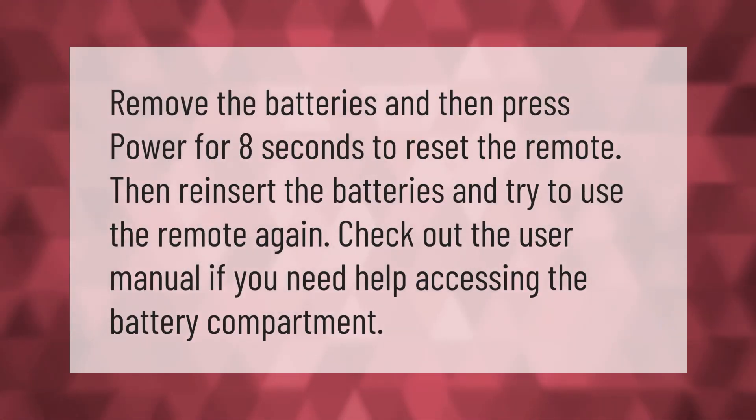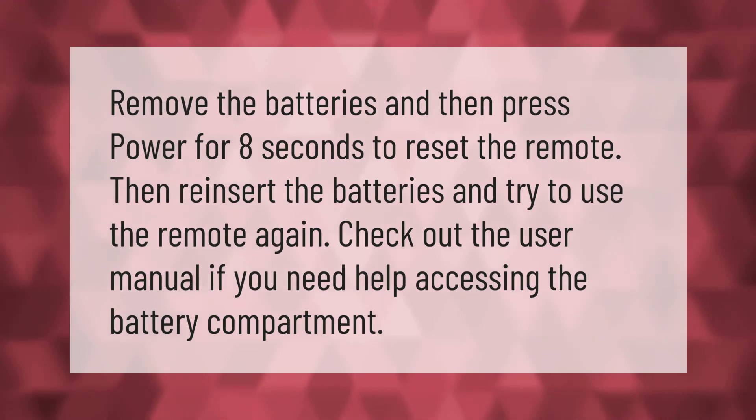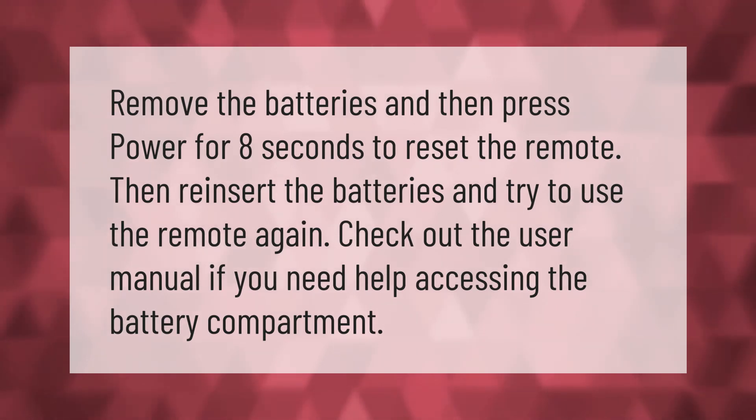Remove the batteries and then press power for eight seconds to reset the remote. Then reinsert the batteries and try to use the remote again. Check out the user manual if you need help accessing the battery compartment.